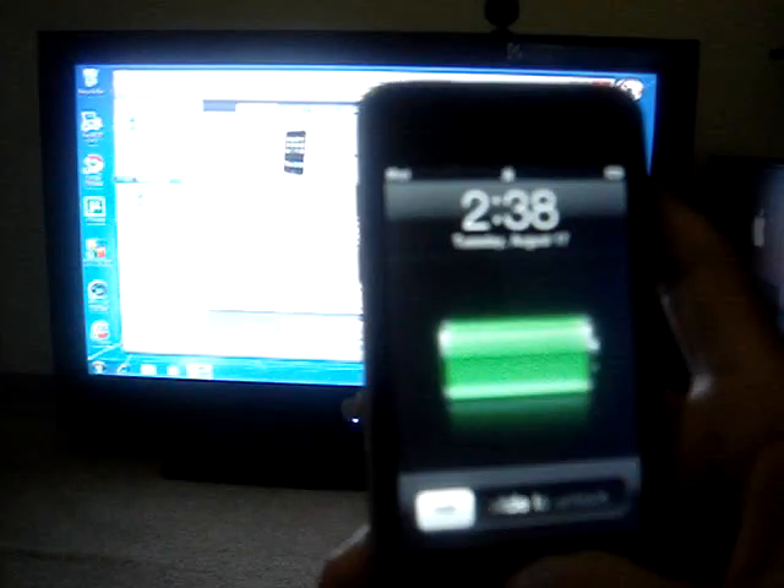Alright everyone, today I'm going to be showing you how to jailbreak your iPod — second generation, third generation. I don't know if it works for the third generation. iPhone first generation, second generation.